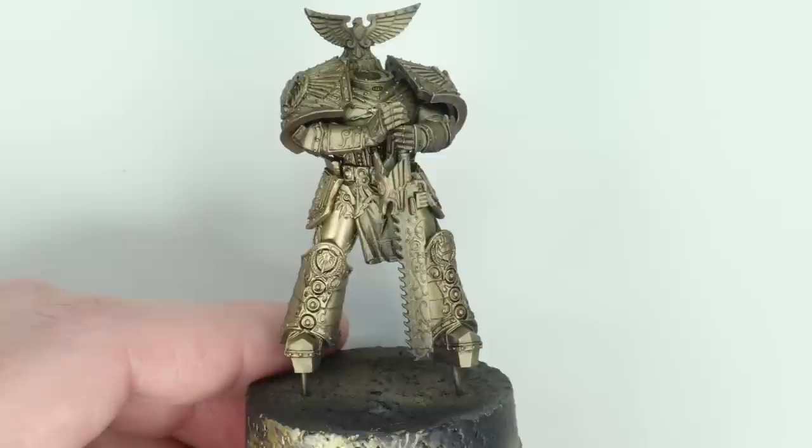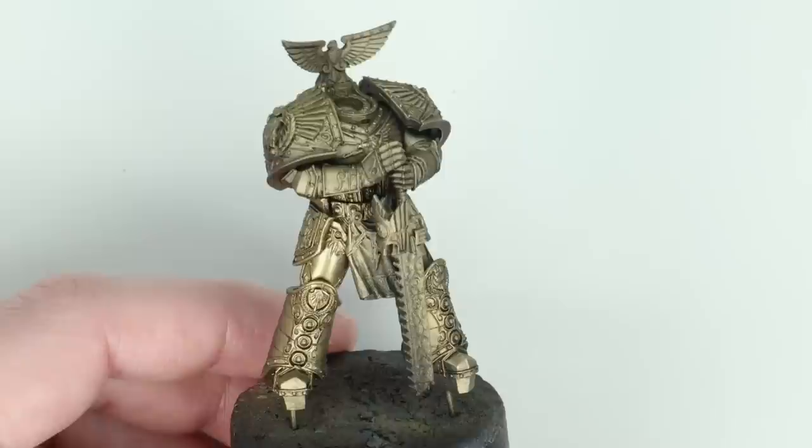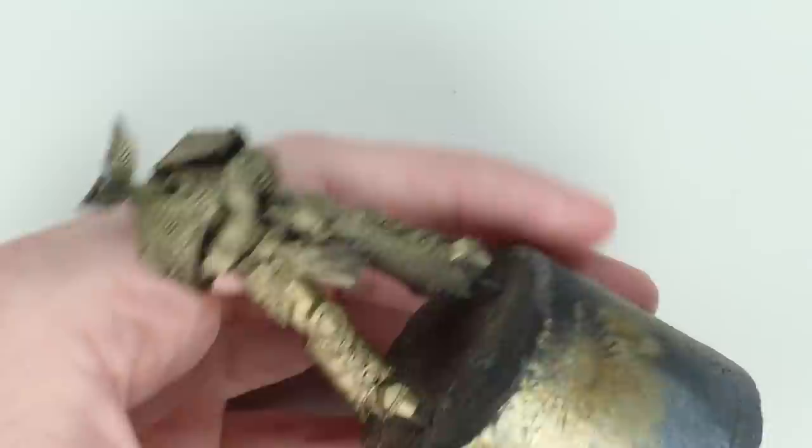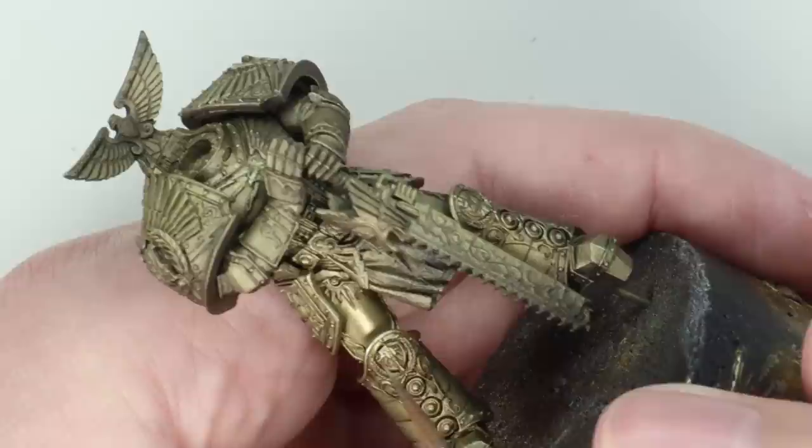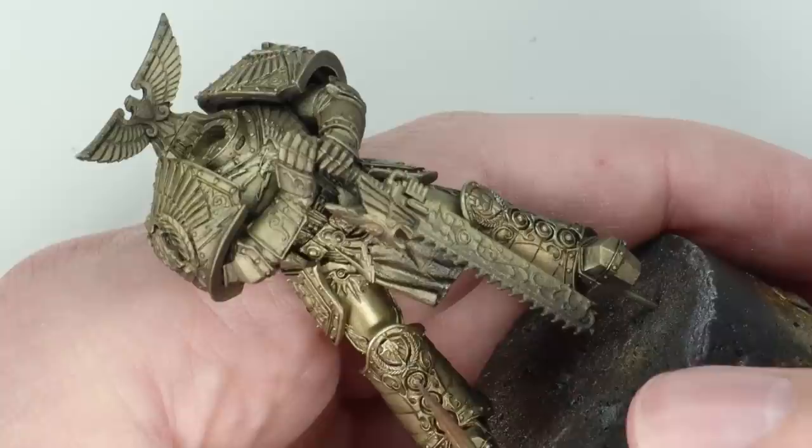Once it had dried, you can see the effect — much like a wash does, it's just made those recesses darker and brought good separation and definition into all the areas on the model. Now this next stage is going to take quite a long time, and I wouldn't necessarily do all of it if I was painting a whole army of gold models. I might just do it in a few select areas, but for a centrepiece model like this, it's a step we need to do.